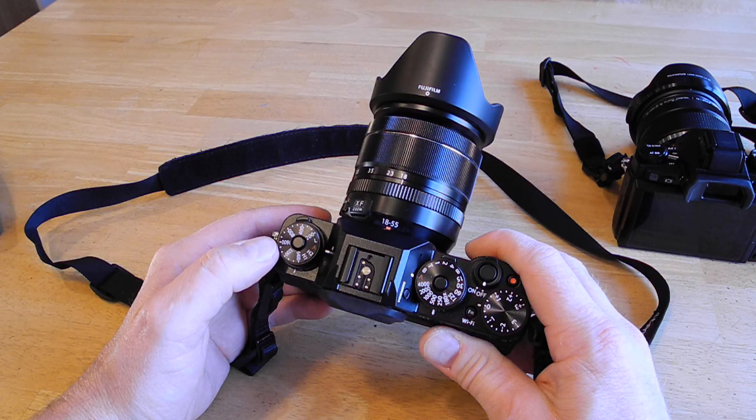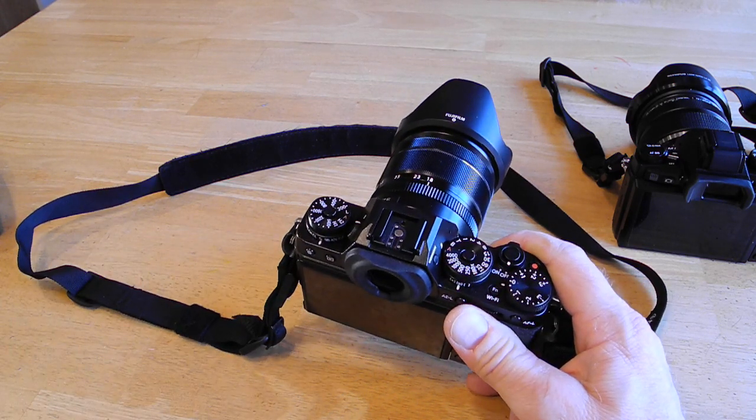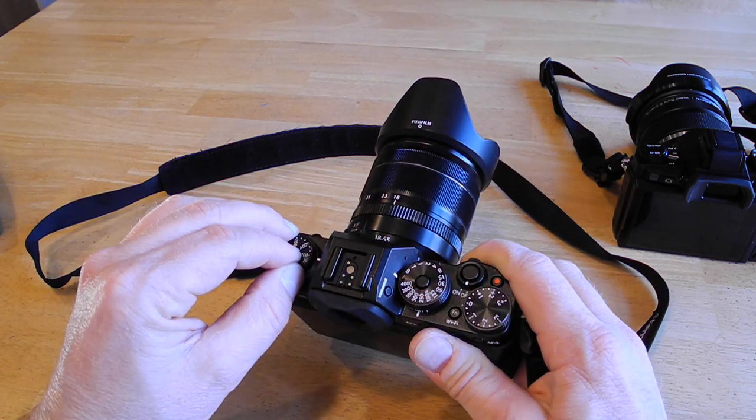There's something related to auto-ISO — I remember something going on with it where you have to have auto-ISO off for a certain function, but it escapes me at the moment.